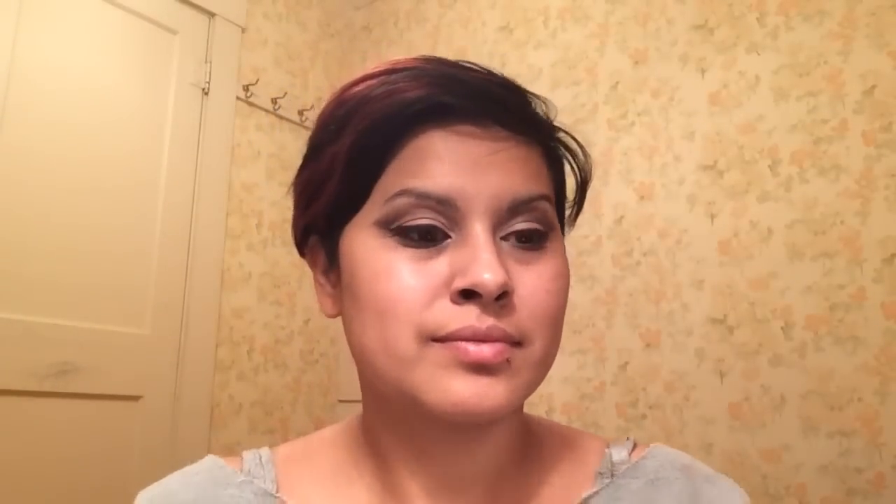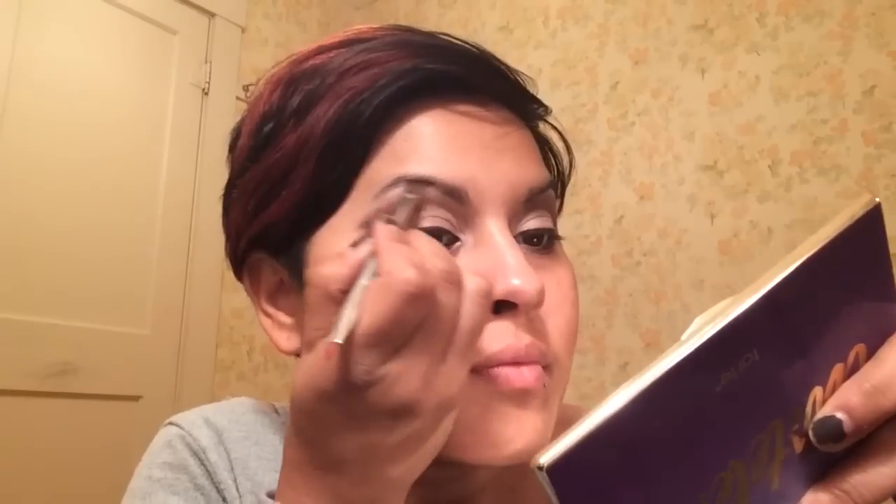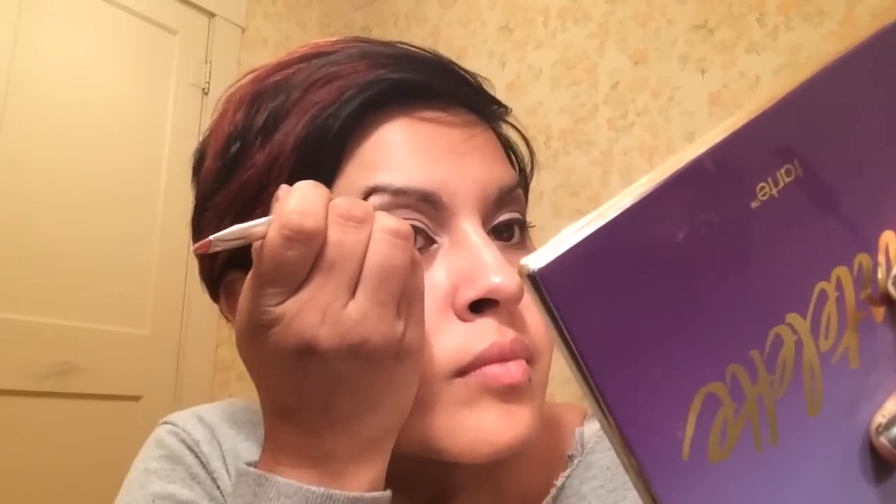Now I'm taking that dark brown shadow called Multitasker and I'm going to start doing my eyebrows, making hair-like strokes. When I get to my arch I do extend the line of my eyebrow just so it looks nicer with the eyeshadow. Then I'm going to use this spoolie and blend out my eyebrows.